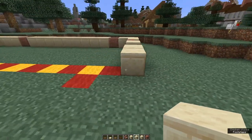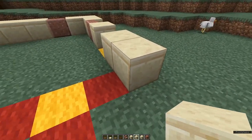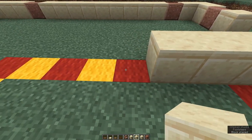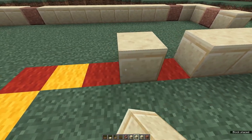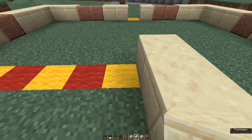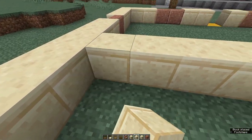Come round to the front again, we're coming to the inside — this area here is the garage. So that's one through five, leave a gap for a door and place four more. Then turn 90 degrees and place six.